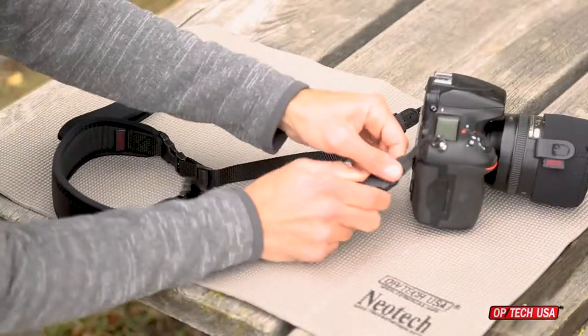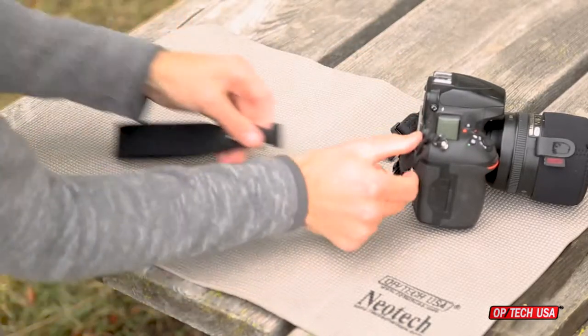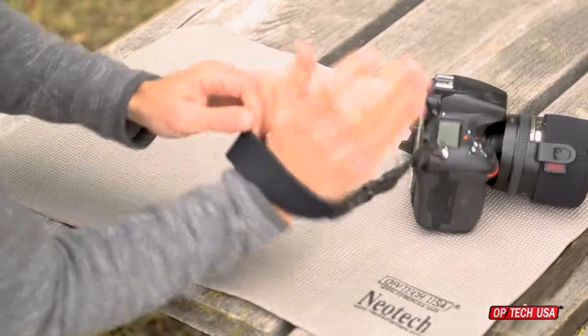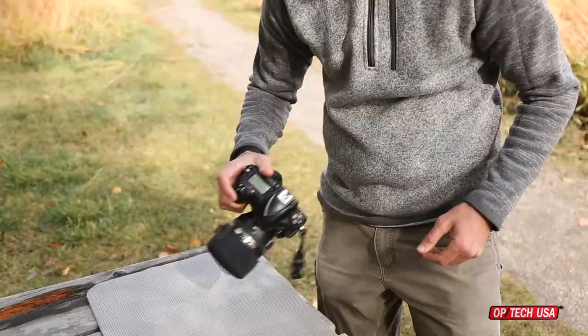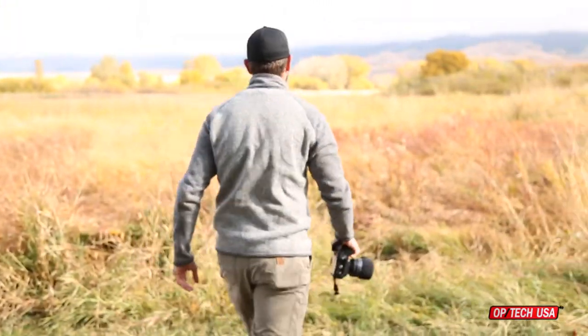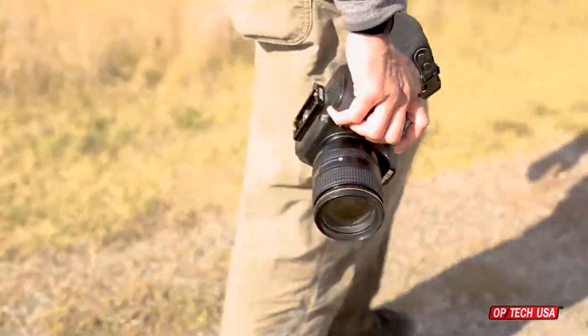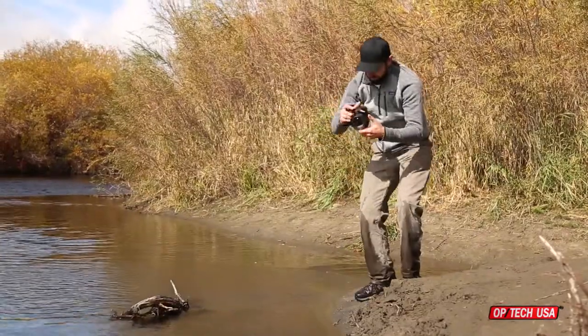For times when you want a less tethered feeling while shooting, you'll want to switch to the SLR wrist strap. Just remove the strap connectors from the Uniloops and attach the neoprene SLR wrist strap. It features a security slide that cinches the strap snugly around the wrist. This is ideal for photographers who prefer to hand carry their cameras, and gives you the peace of mind that comes from knowing that if the action gets a little crazy, your camera is still held securely and safe from falling.